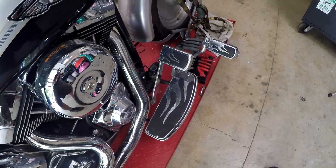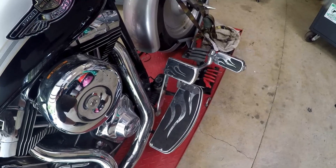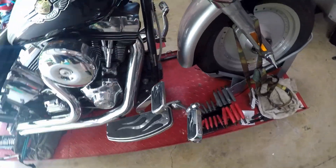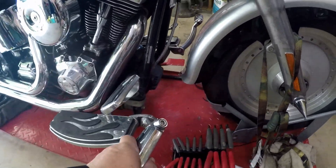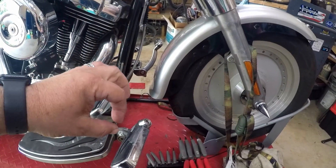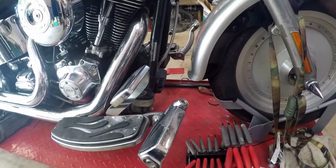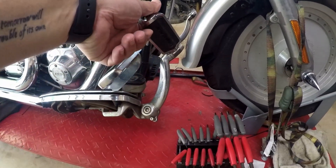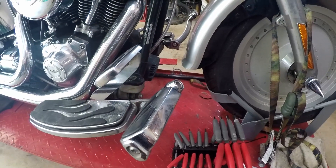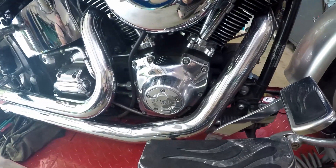Back in 2004 when flames were popular, I got the Kuryakyn flame floorboards and brake pegs. On a Fat Boy there wasn't much choice — you could put a crash bar with highway pegs, or buy a mustache bar. I didn't like either of those. This Kuryakyn mount attaches to the bottom of my floorboard and I absolutely love it — it is so comfortable.